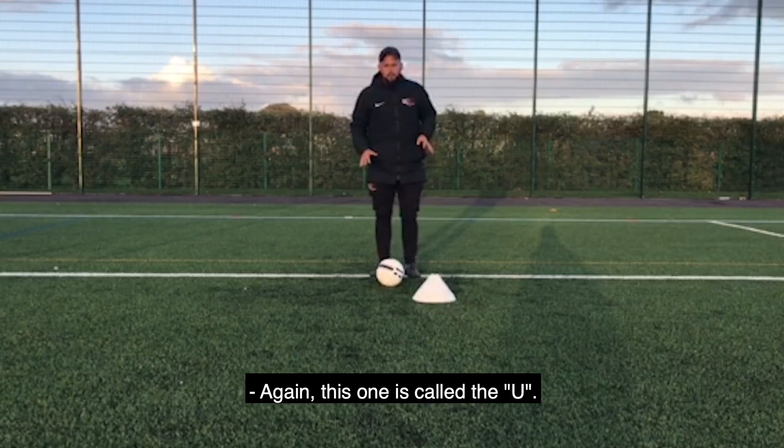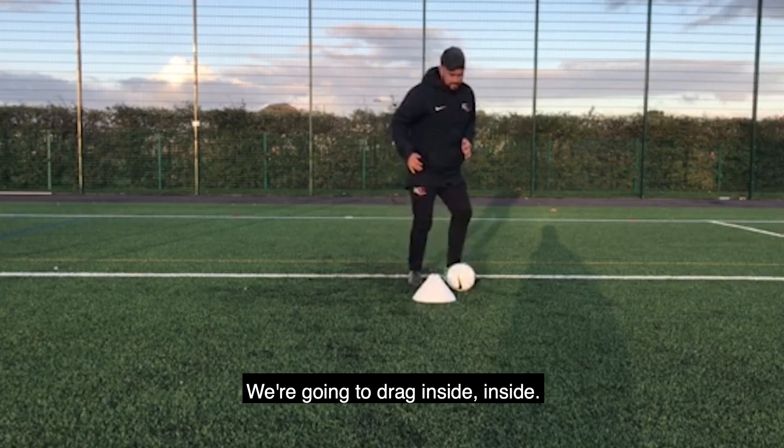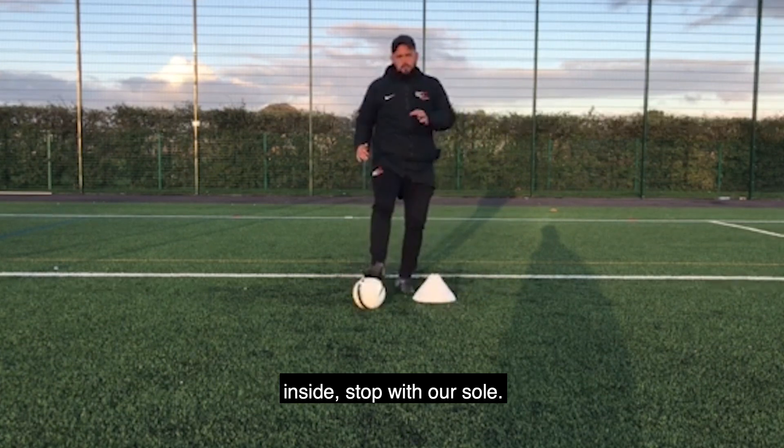Okay, this one is called the U. So we're going to start with the ball, we're going to drag, inside, inside, stop to the sole. Back, drag, inside, inside, stop to the sole.